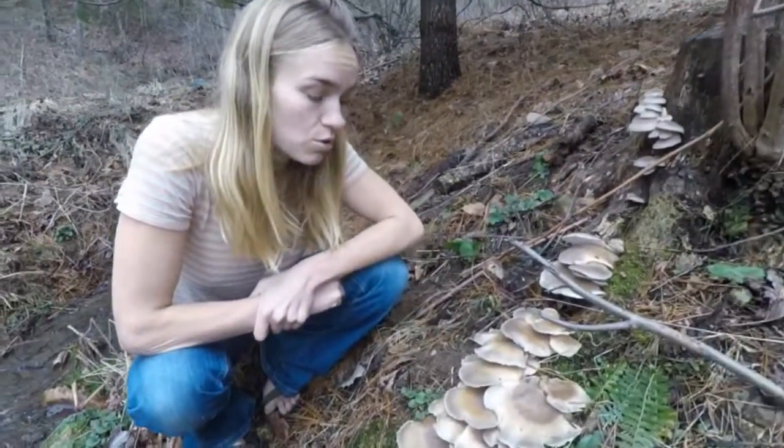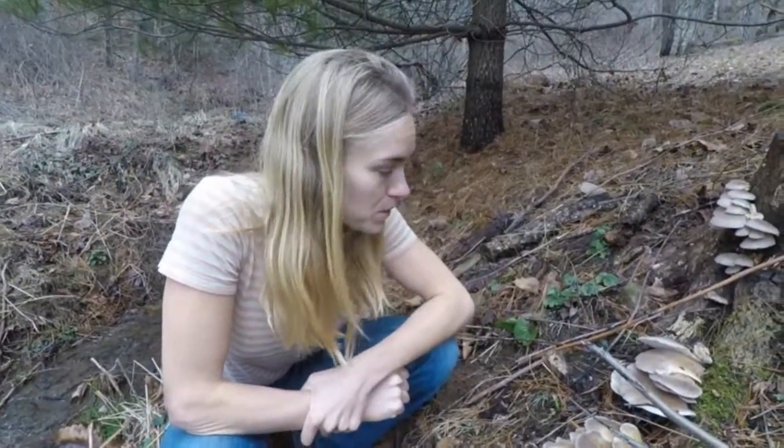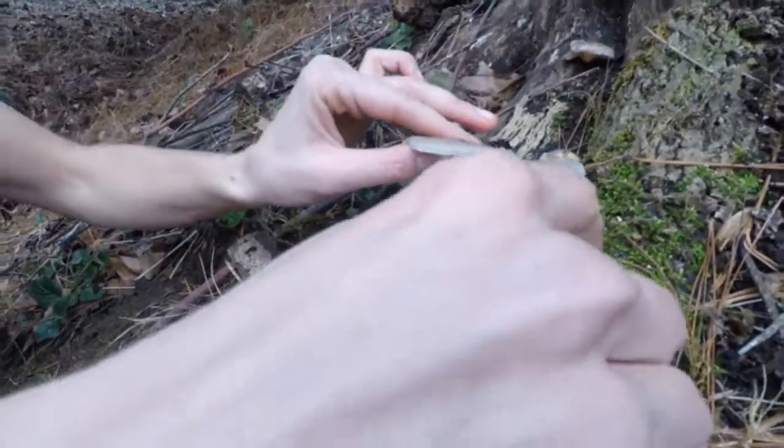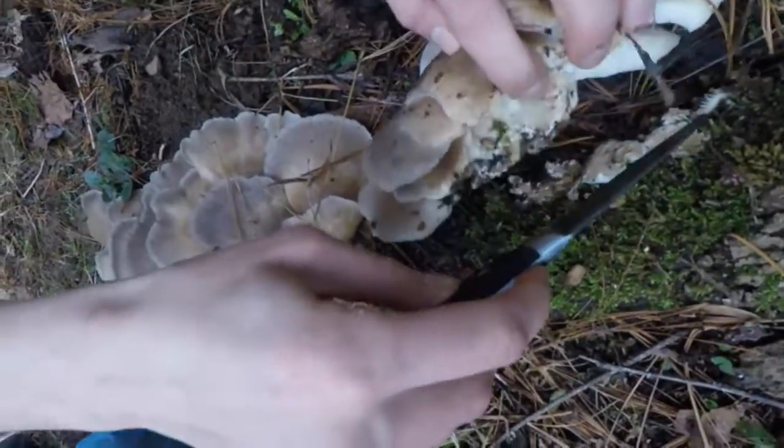I would like to show you how to identify oyster mushrooms because they grow abundantly in this area and around other parts of North America. I'm going to go ahead and pick some of these mushrooms and show you what the underside of the mushroom looks like.